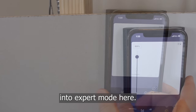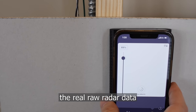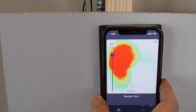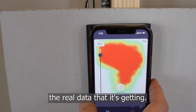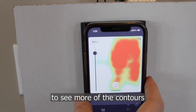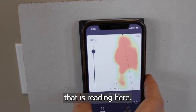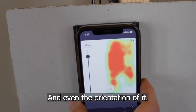Now we're going to enter into expert mode. What this is going to do is show us the real raw radar data that the Wallabot is receiving. It's showing us the wooden stud here — it's still going to show the hash marks, but it's showing the real data it's getting, so you're able to see more of the contours and what's actually behind the wall. It's showing up the pipe and wire as well, and even the orientation of it.